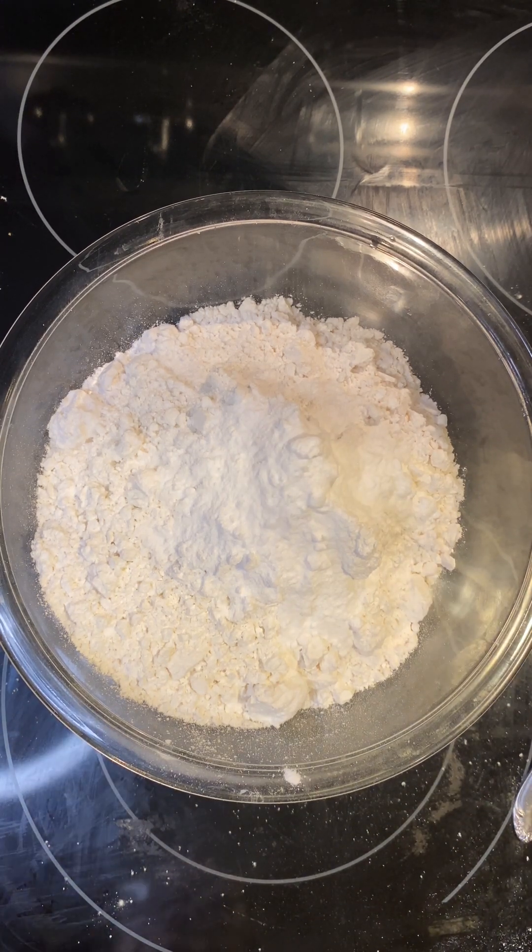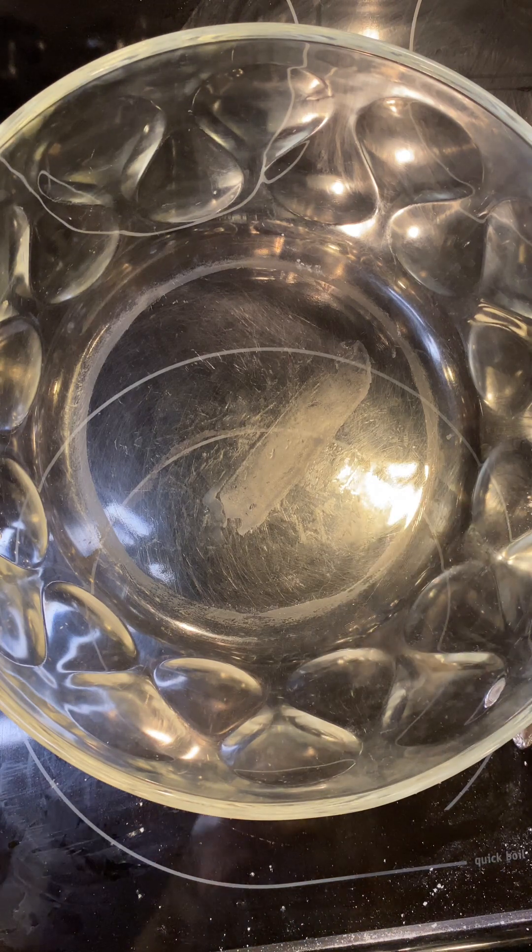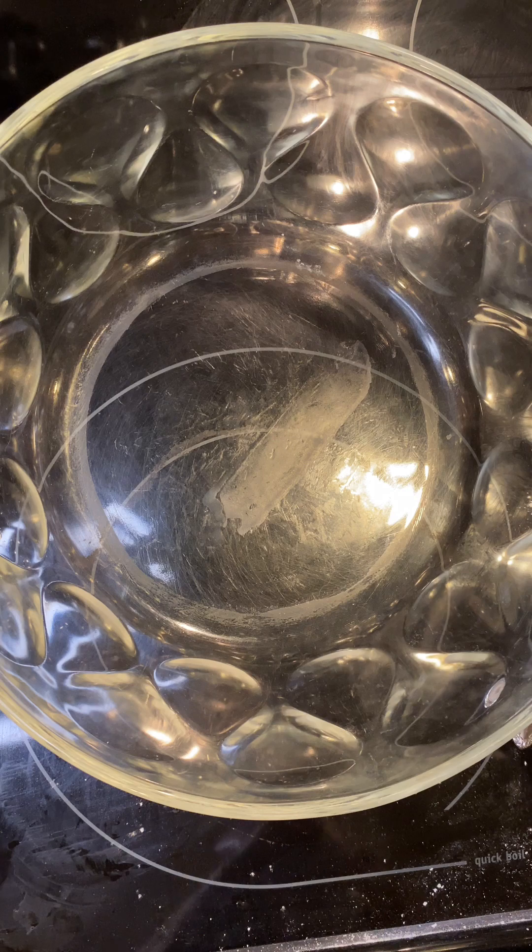I'm going to set this aside and work on the rest of my ingredients. I'm going to cream in two sticks of softened butter and two cups of sugar.